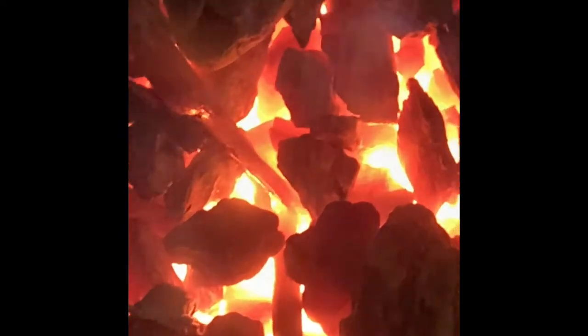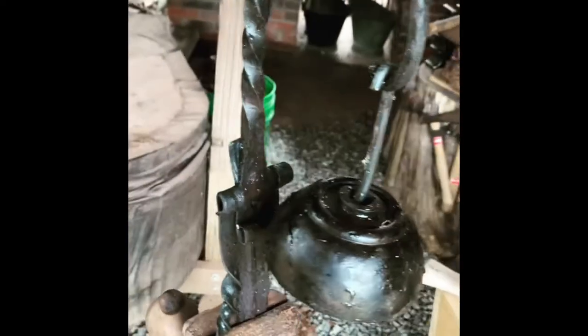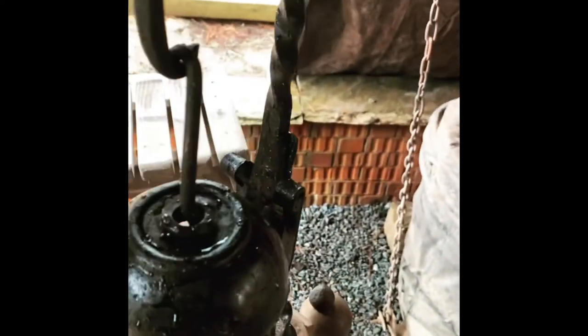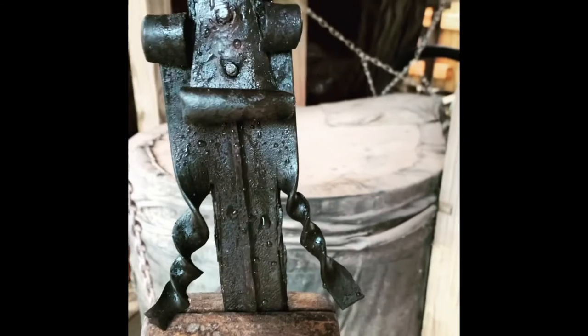As you can see with the bellows, it gets extremely hot. I used two nails as brads to assemble the pieces.